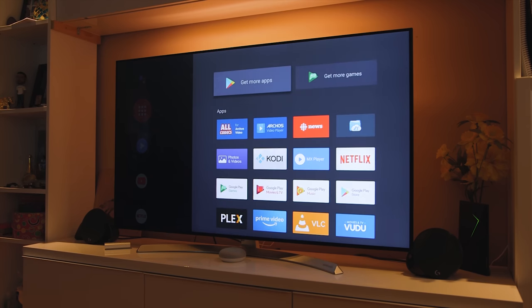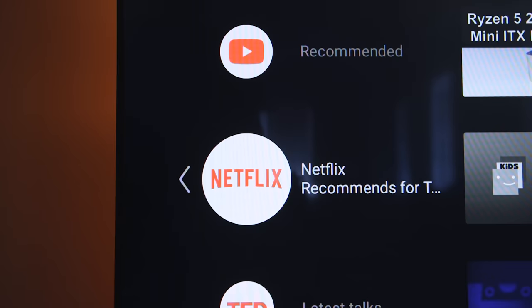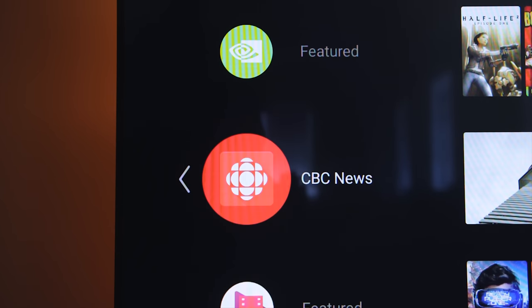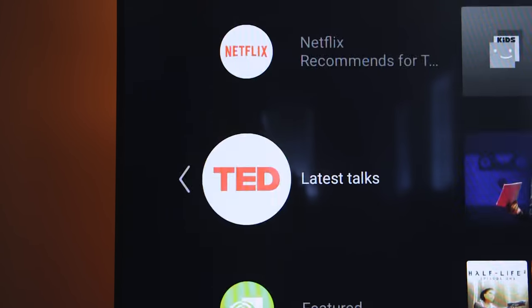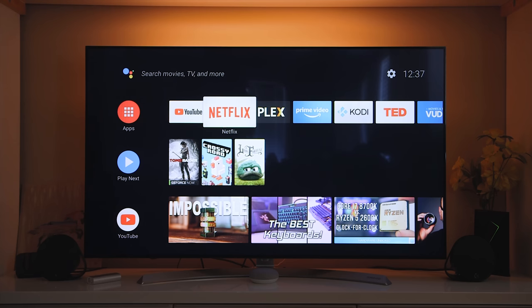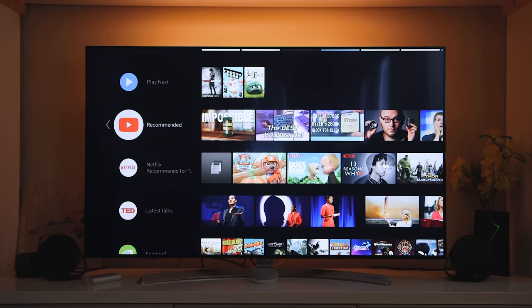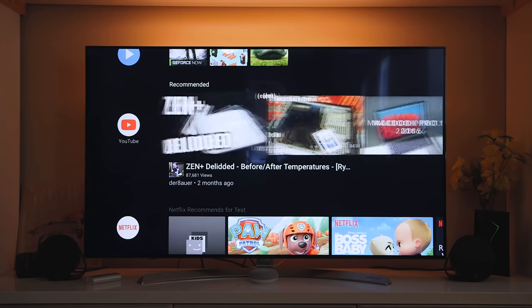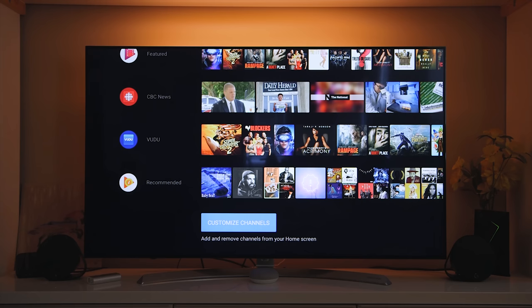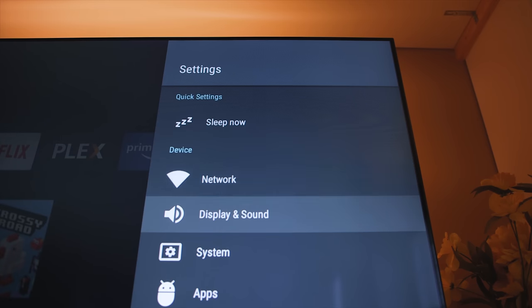This is an extra step compared to the previous interface, where all apps were directly on the home screen and faster to access. I might be a little too critical with this UI, but I personally prefer the previous home screen setup. The home screen includes an app row, a 'Play Next' row that displays movies, shows, or apps to resume, and different channels below with their respective content — with a customizable selection available at the bottom.